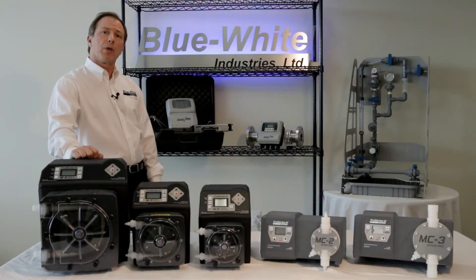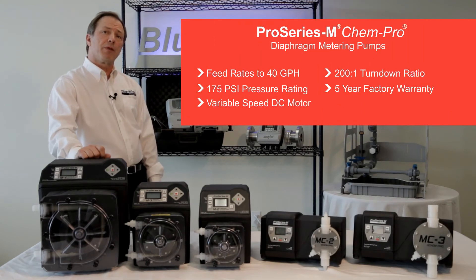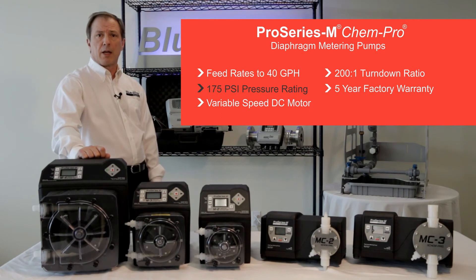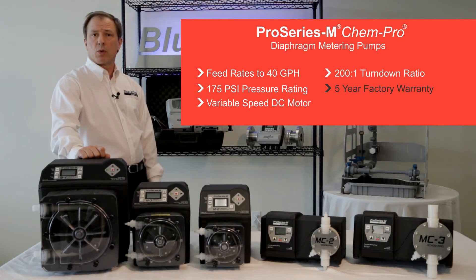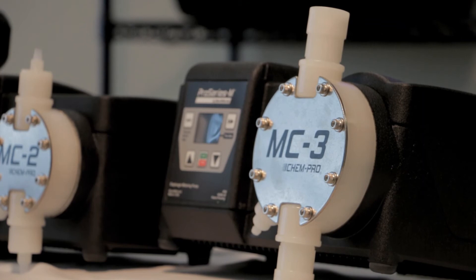Also offered in our municipal line is the ChemPro diaphragm metering pumps. These pumps offer feed rates to 40 gallons an hour, pressures to 175 psi, a smooth variable speed DC motor, a 200 to 1 turndown ratio, and a five-year warranty. ChemPro is equipped with our exclusive patent-pending DiaFlex single-layer PVDF diaphragm, manufactured in our Southern California factory. This diaphragm exhibits zero breakdown or delamination.